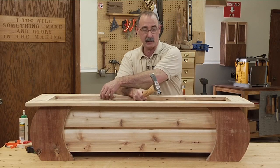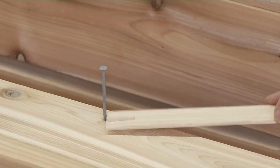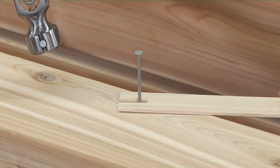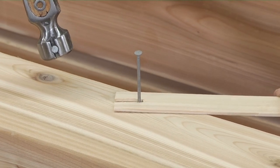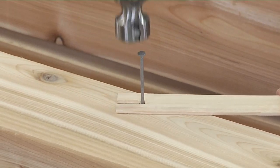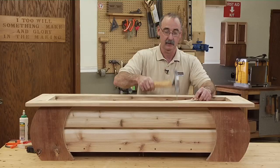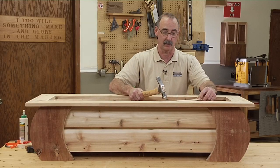So here's a really easy way to not have a problem. Take a piece of scrap — thin, eighth inch or so — cut a notch in it, and use that notch to surround the nail. Now as I swing, if I miss I'm hitting that scrap instead of my cedar.